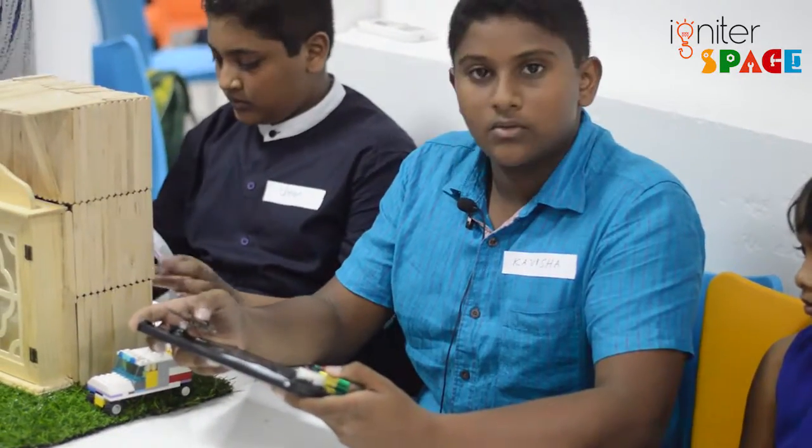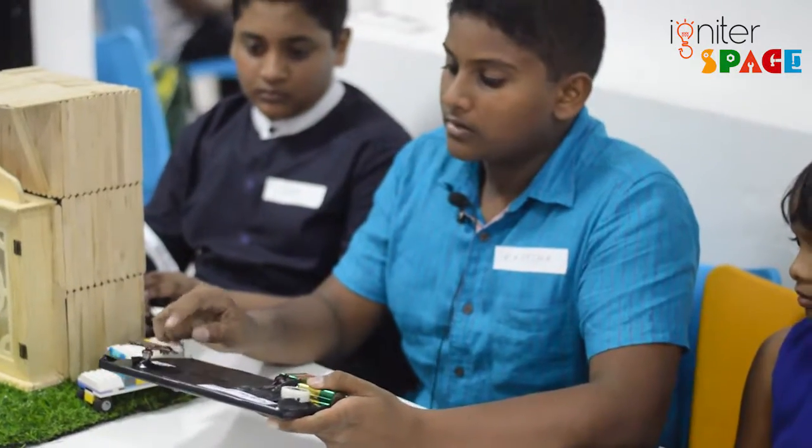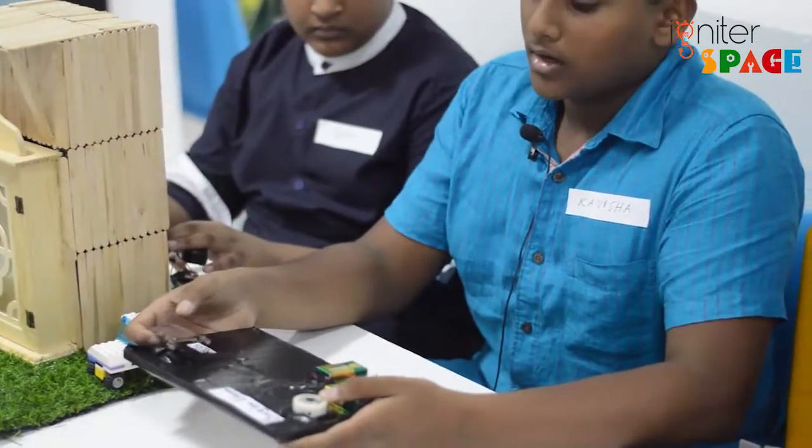When the burglar comes to a house and steps on the rug, the switch is connected to the rug — it goes down and the sound pops up.